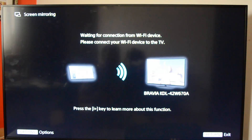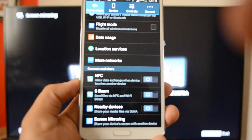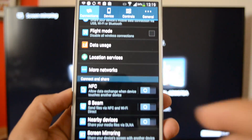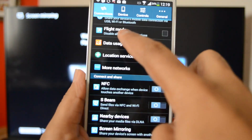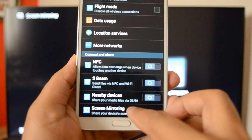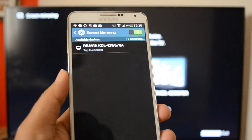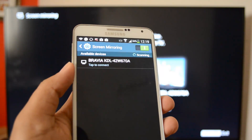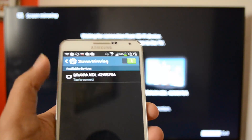Now what we need to do is select the Note 3. On the Note 3, under connections, you have the screen mirroring option. Go to Settings, then Connections, and there you can see the screen mirroring option. Let's select this. Since the Wi-Fi enabled device is found, you can see 'Bravia KDL' — that's the TV device name. Now let's select connect.